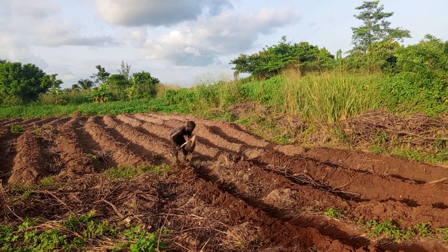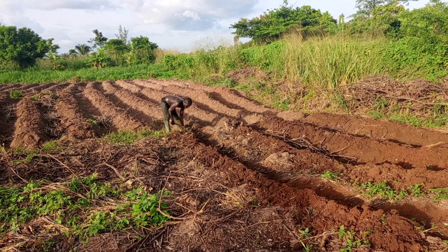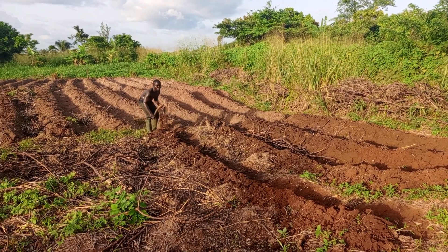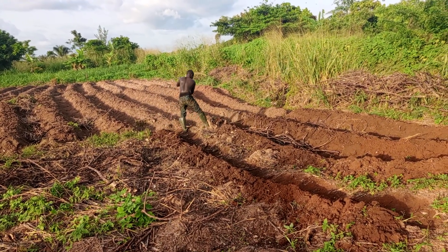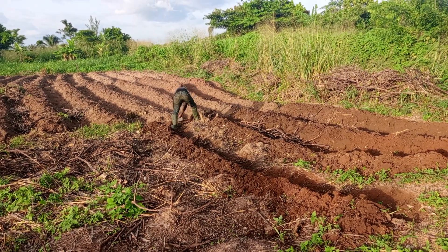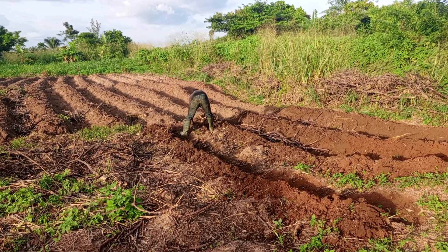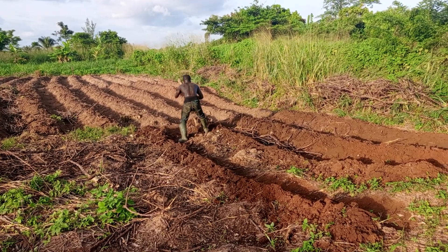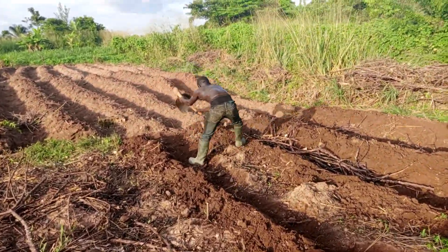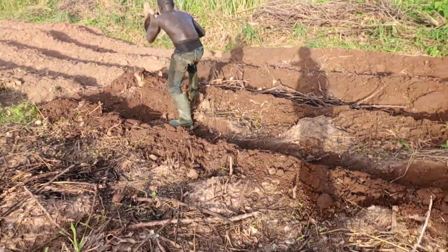Hello, good evening — whatever time it is wherever you are watching us. This is another episode on aguelena.com. We just want to show you a short guide on how to make ridges for the tomato plantation, pepper plantation, or whatever type of vegetable you are planning to embark on. This is a step-by-step guide on how to make a ridge or a raised bed for your tomato vegetation.